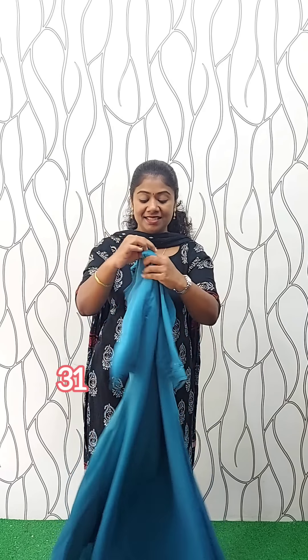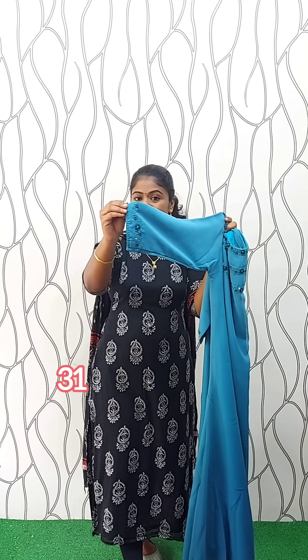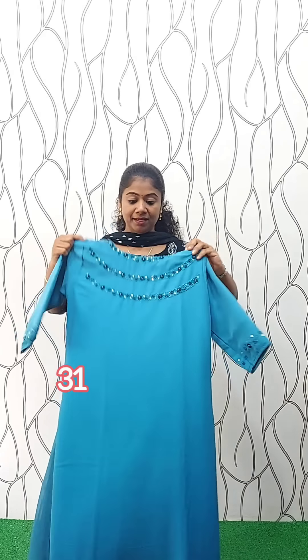It is a very dark color shade. You can add a little color on the border. This is the sleeve 3/4 with width lining. This is the size of the available size. The rate is 499.